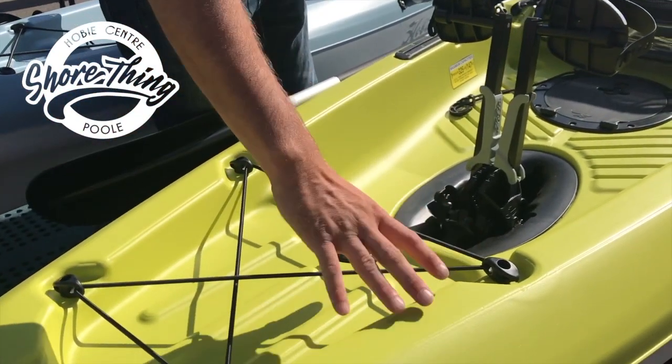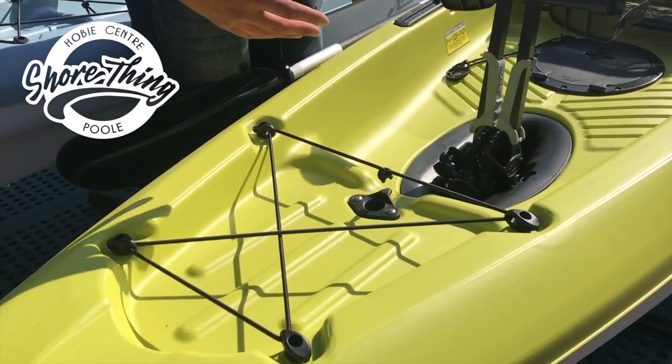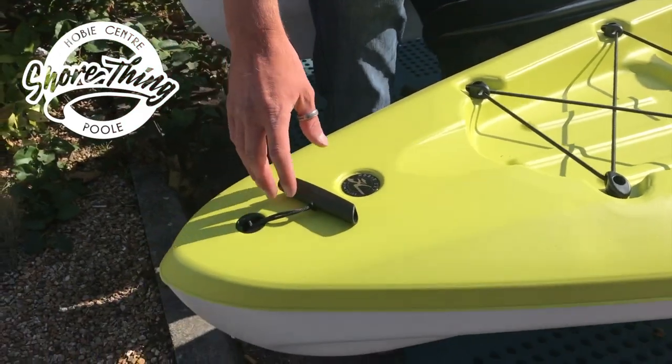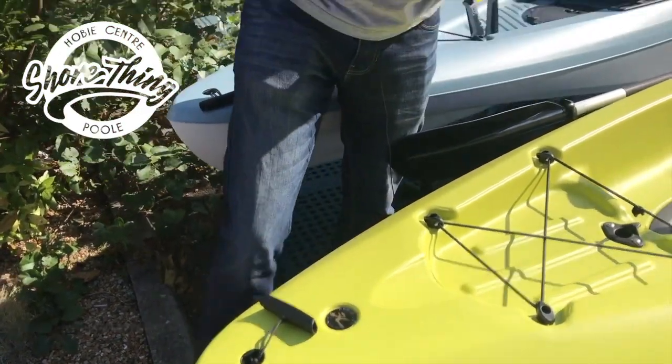Moving further forwards, there is the front cargo area. There is also a master port here for other accessories. Moving even further forward, we have another handle. The boat is ten and a half feet long, or just a little over three meters.